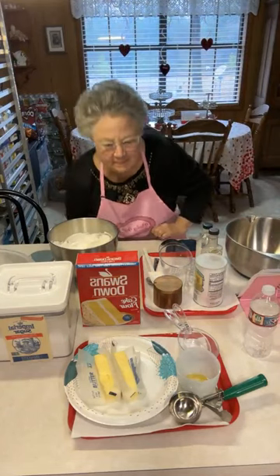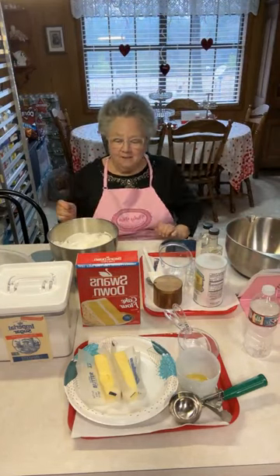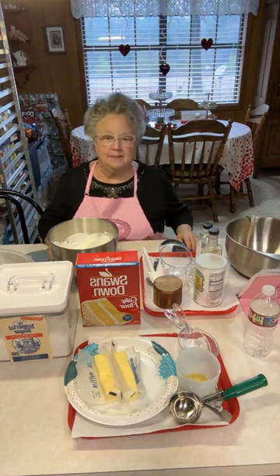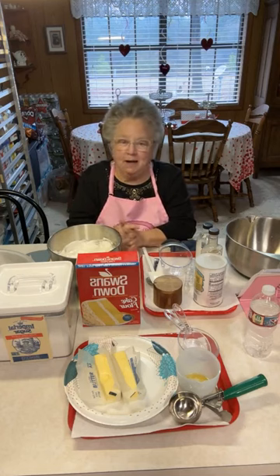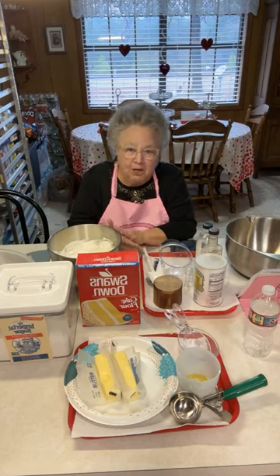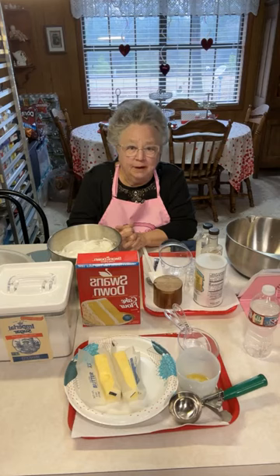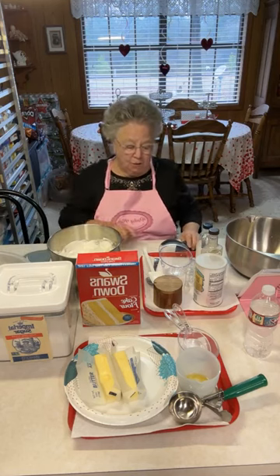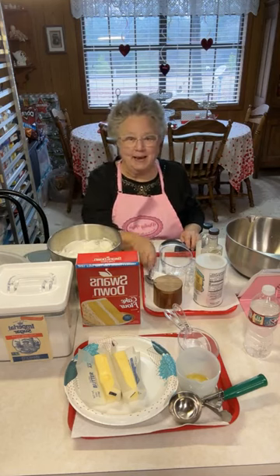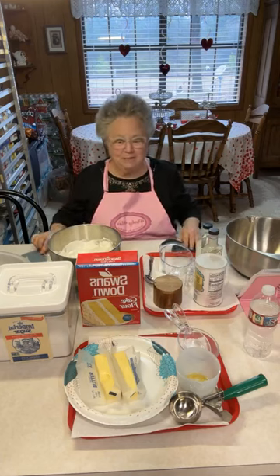Good morning! I'm Linda with Pinky Mouse Cakes, Cookies and Candy — Pinky Mouse Sisters in the Kitchen. Mary is with Chuck today at the veterinarian. Chuck's dog is there and they're there with him. We miss Mary today and I know y'all will miss her too.